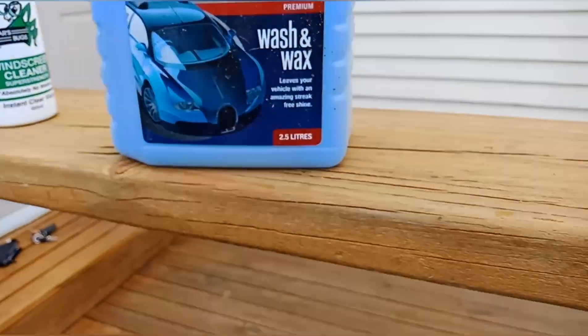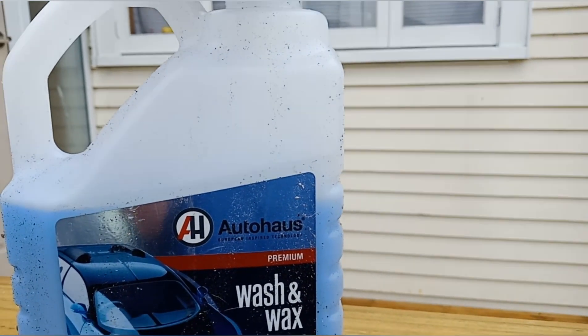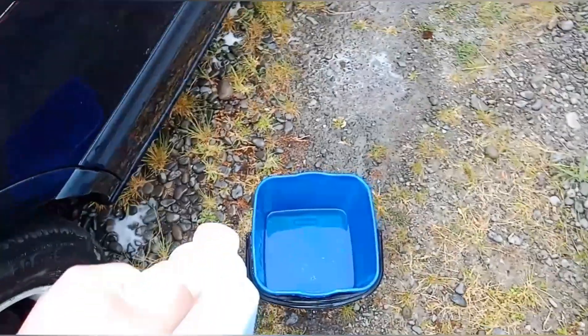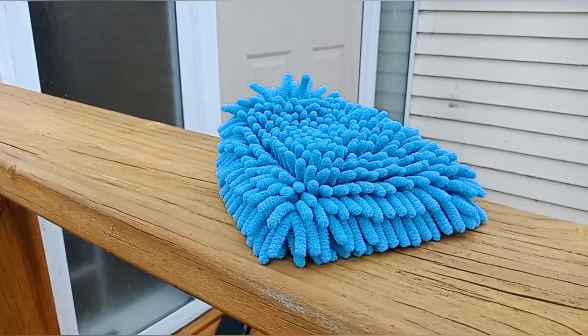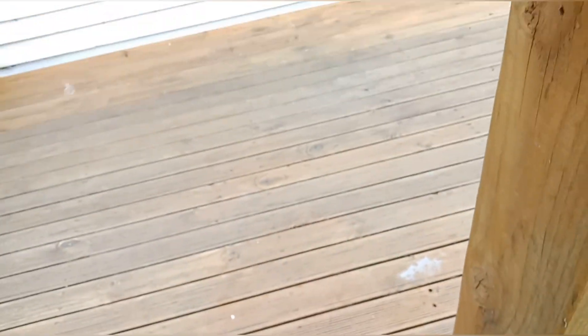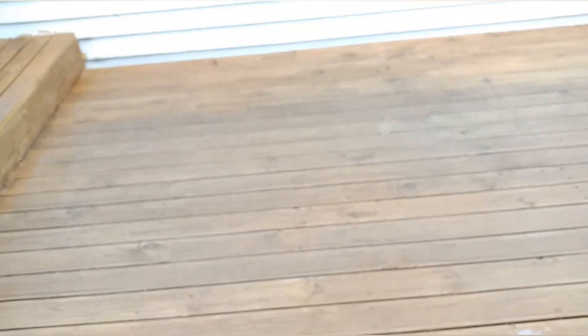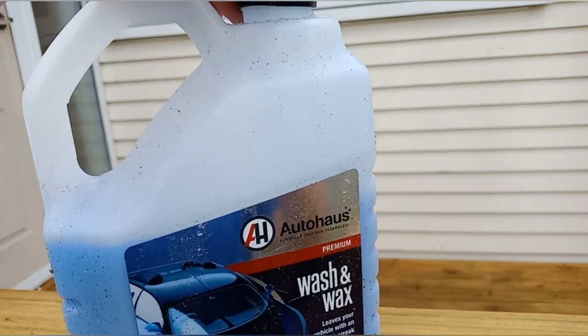So what we'll need is some wash and wax. I've chosen the brand Auto House — I've had this wash and wax for a while. This is what I just used in the time lapse video. I'm just going to chuck a bit of that in there. We've got our scrubber here — it's normally used for washing the car, but today I'm going to use it as a scrubber for the wheels.